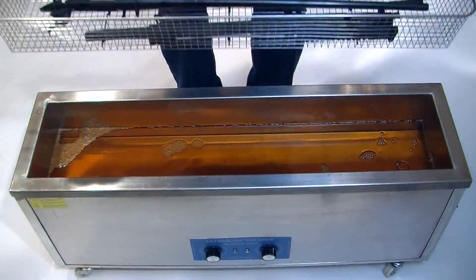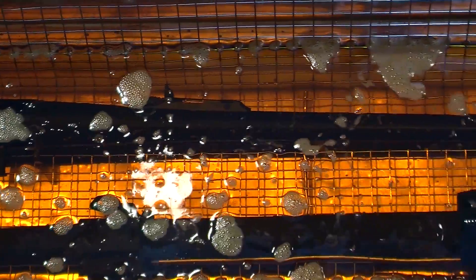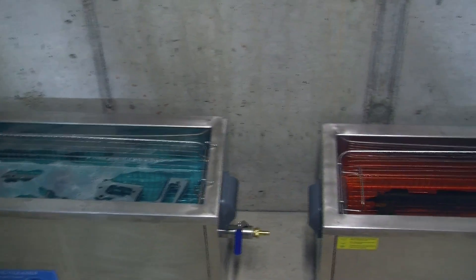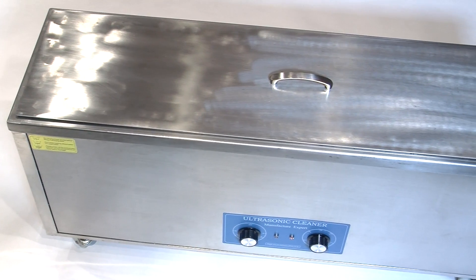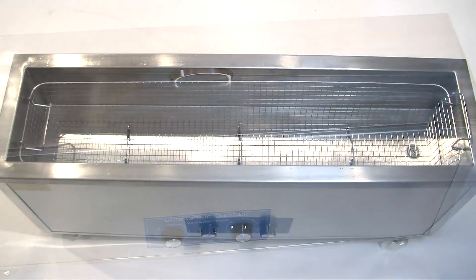Best of all, compared to other similar professional ultrasonic cleaners, the PowerPro is so reasonably priced that many professionals will choose to have two machines so that a cleaning station and a lubing station are simultaneously available. Lyman's PowerPro is the first reasonably priced professional-grade ultrasonic.